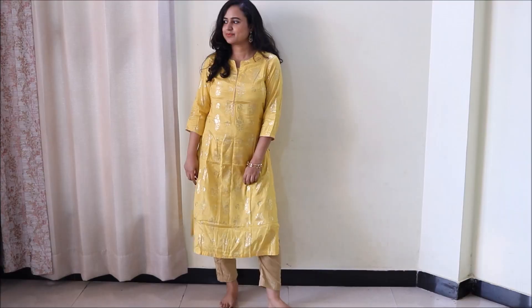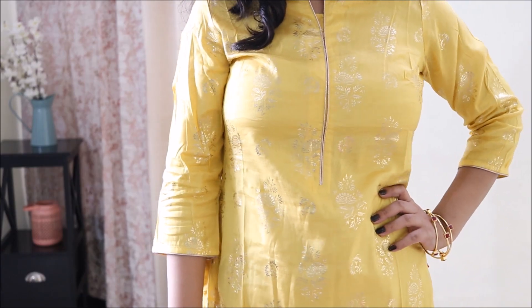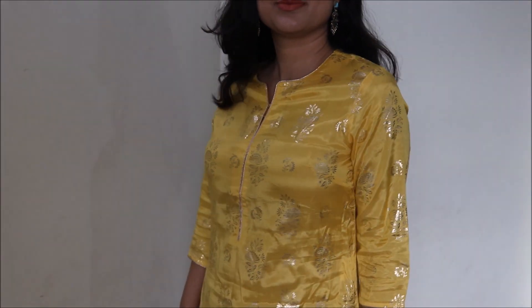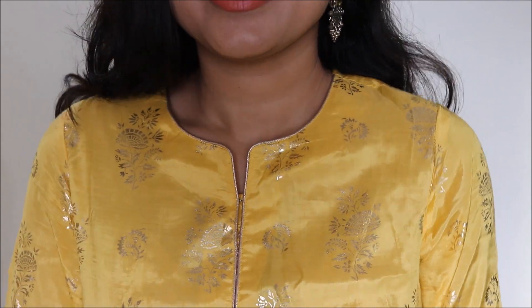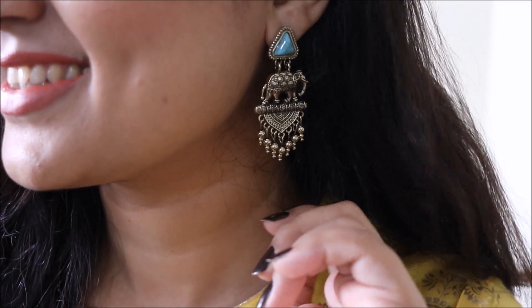Now this bright yellow foil print kurti is from Biba, and the fabric is silk — it is very very comfortable. I really love the gold tone of the foil print, and this kurta also has gold piping on the neck and the sleeves. I have worn these beautiful turquoise and antique gold finish earrings with it.